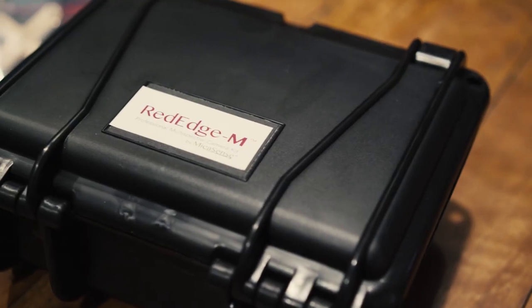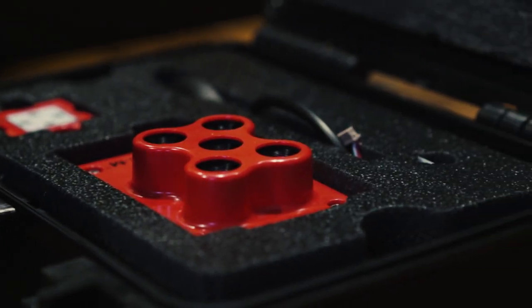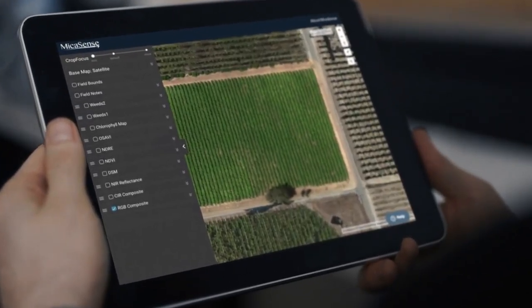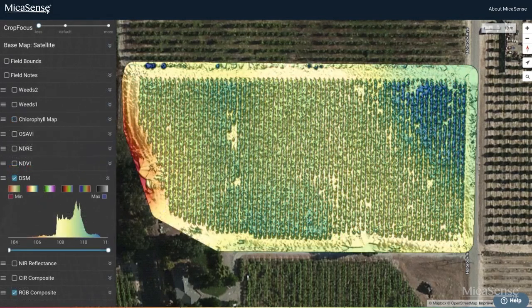Today we're talking about the Micasense Red Edge M. The specific feature and excitement of this is that it captures five spectral bands at once — the red, the green, the blue (obviously visible to us), but also two additional bands: the near-infrared and what we call the Red Edge.